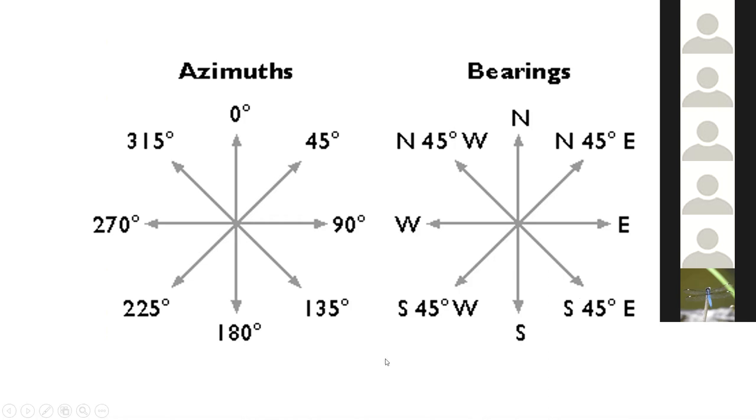As somebody who's new to compasses and new to navigation, I would definitely go for an azimuth compass to get this type of graduation around that circle. But you may run across something that has the bearing-style nomenclature on it.